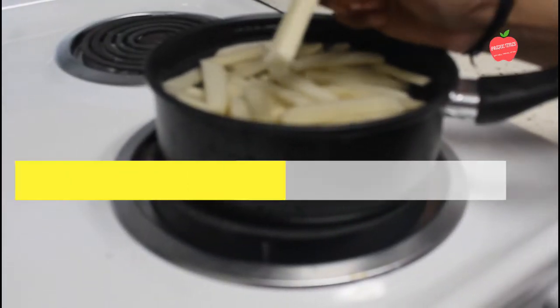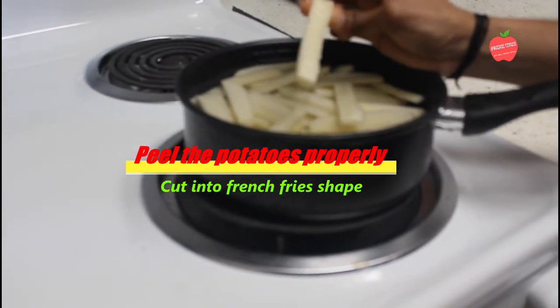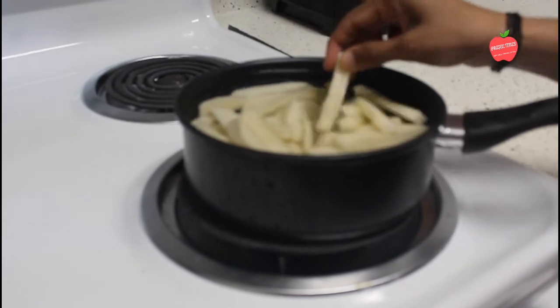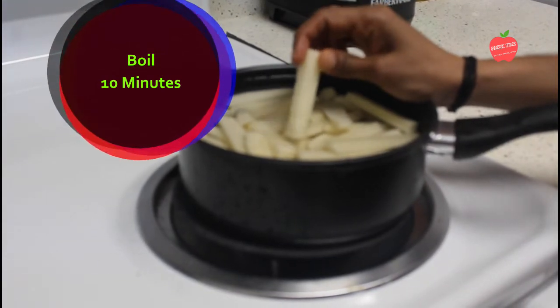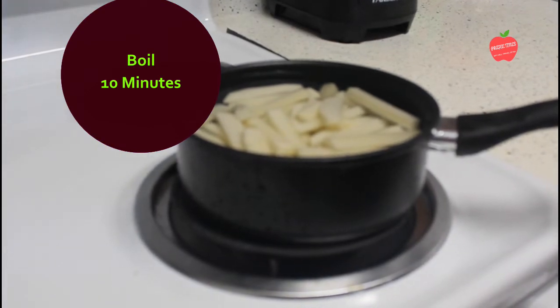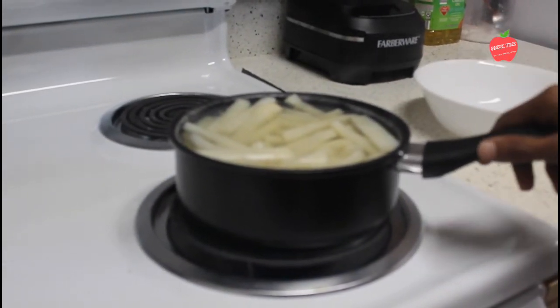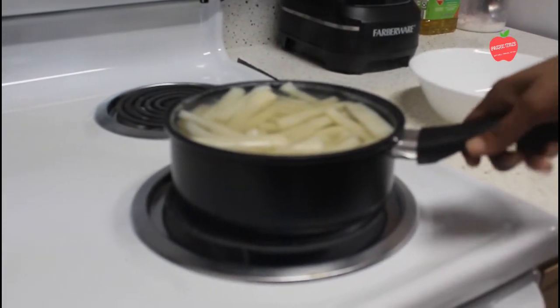We will see the recipe for the french fries. We will cut the potatoes into strips and boil them in the pan for about 10 minutes.